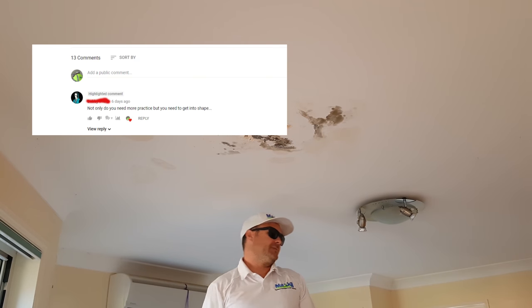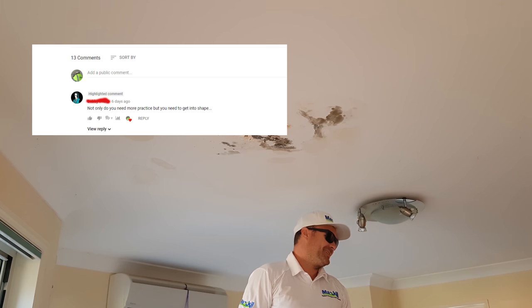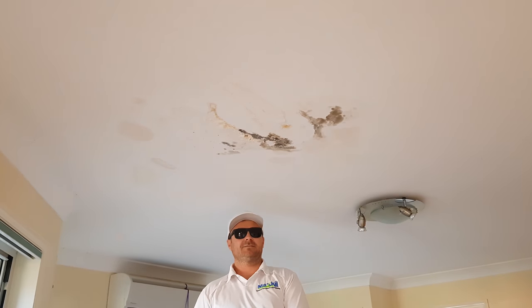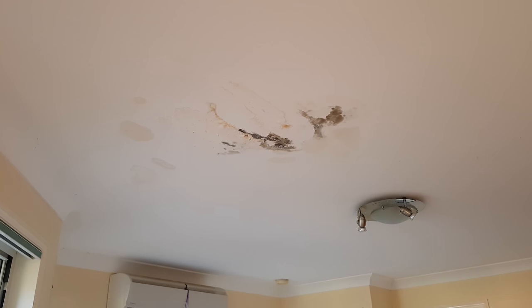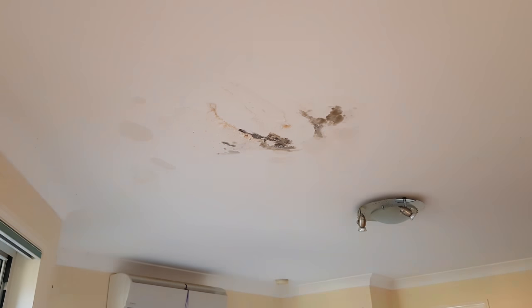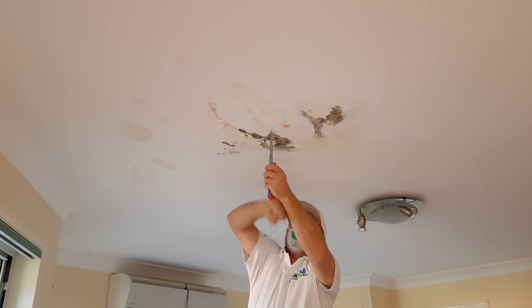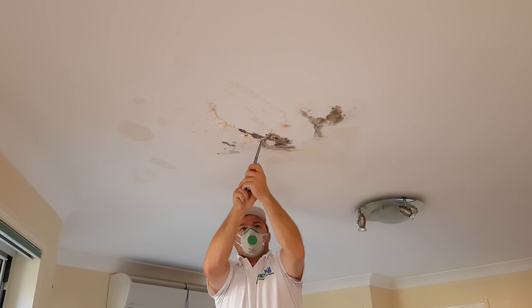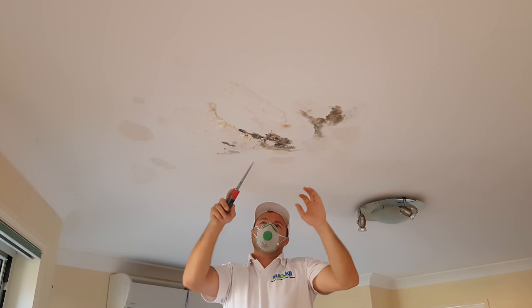Someone said in one of my videos you need more practice and you need to get in shape, Abdul. That's pretty nasty — it's really hurtful guys. Alright, so first you want to do a bit of chopping. Get your dust mask on just to see what way the trusses or the joists are running, see what's happening in there.